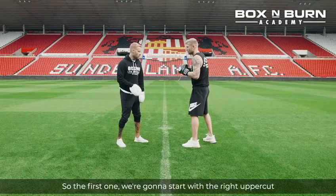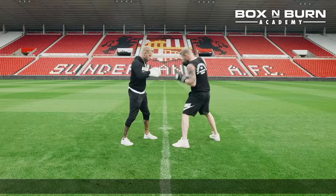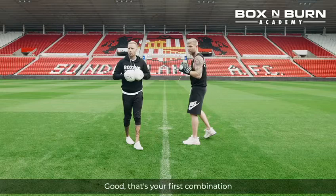First one, we're going to start with the right uppercut, come with the left hook to the head, and then drop back down to the left to set up that left hook to the body. So uppercut, hook, drop for the left hook to the body. That's your first combination finishing on the left hook to the body.